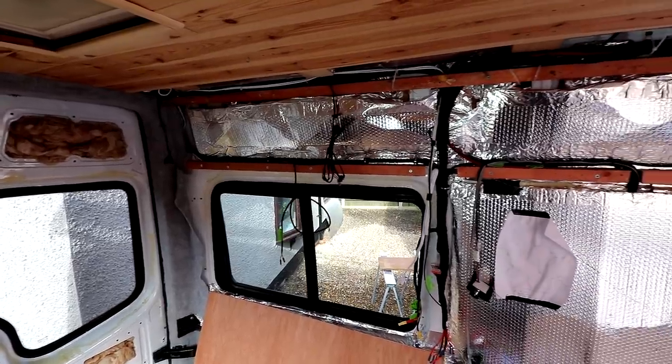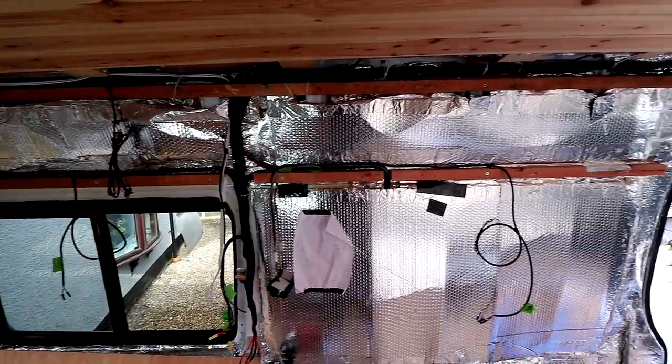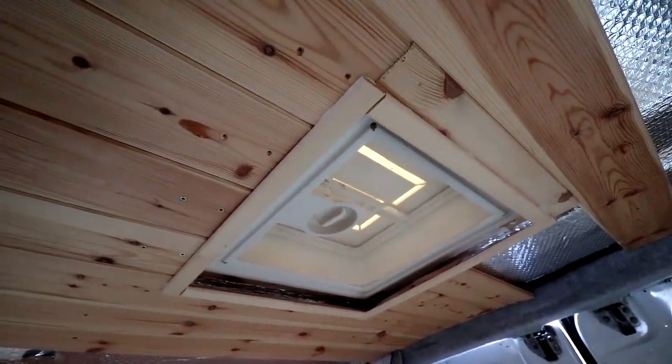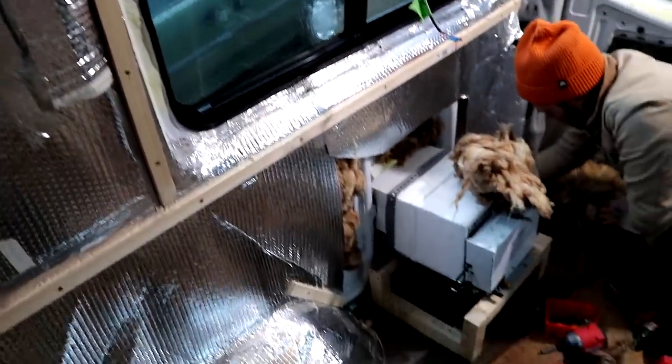Some of the work had already been started - some of the walls had been battened out and insulated, the flooring is in situ and some tongue and groove installed to the ceiling, although we might end up taking that down and replacing it as it hasn't been done to a good standard. A lot of the electrical work has been done and a water heater and ventilation already installed.